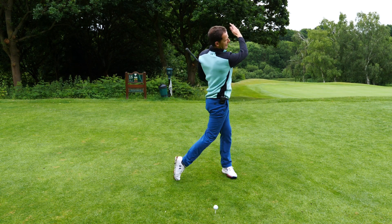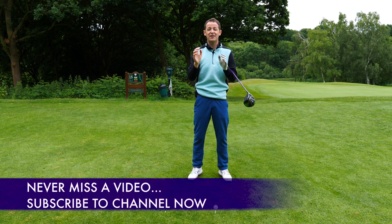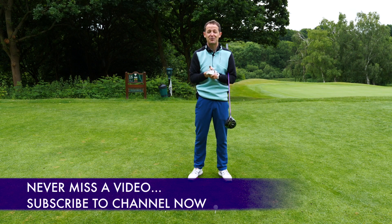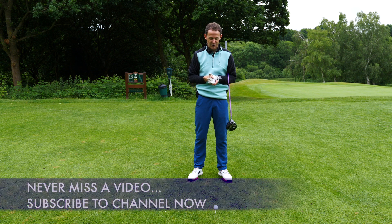It'll help you get into a perfect impact position and help you form a perfect line back and line through for much more consistency. Before we get into the drill though, if you are new to the channel and this is one of your first videos, consider subscribing. I release videos just like this one to help you improve your game.